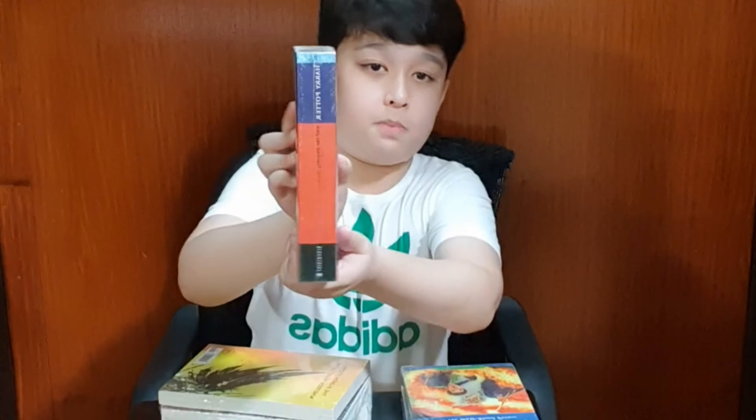Here is the third book, Harry Potter and the Prisoner of Azkaban. This is like my third favorite book in the series. Here is the cover — you can see Harry and Hermione riding Buckbeak, the Hippogriff. Here's the spine and here is the back.